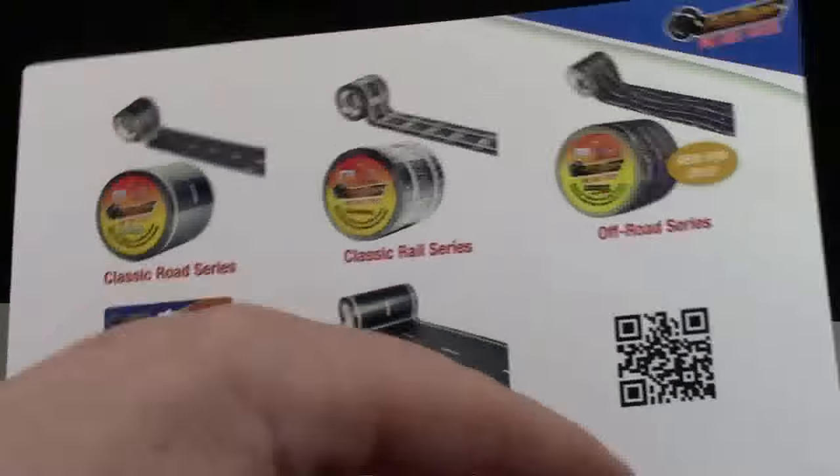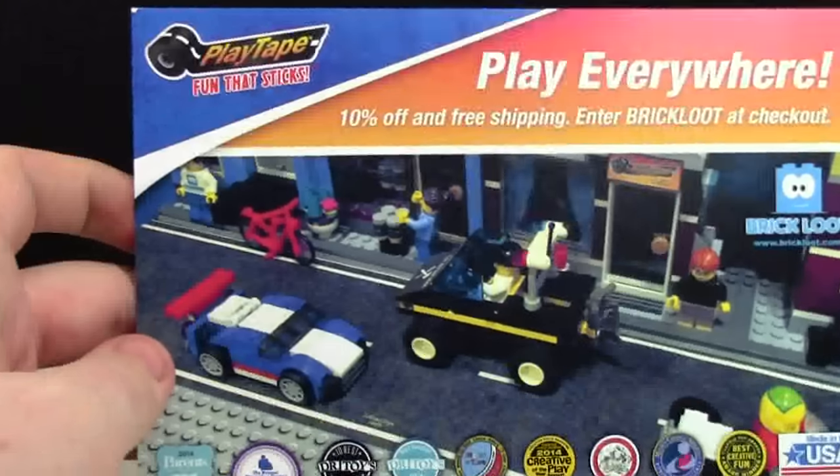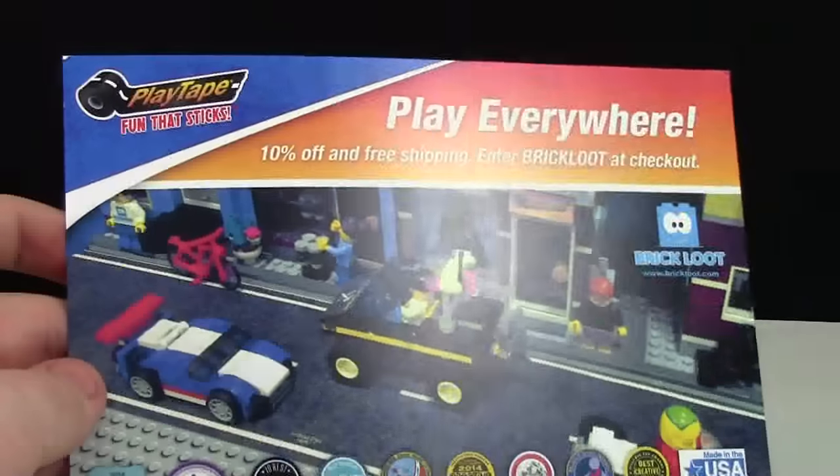It's got off-road, classic rail, and a QR code to their website. They have a lot of different products and I recommend you go check them out, because I'm going to do a review on them.